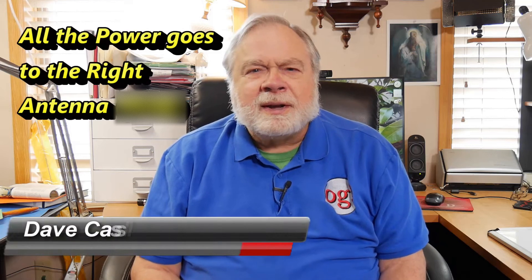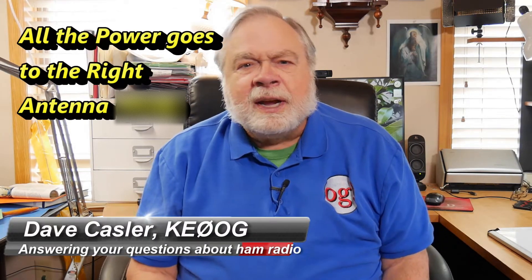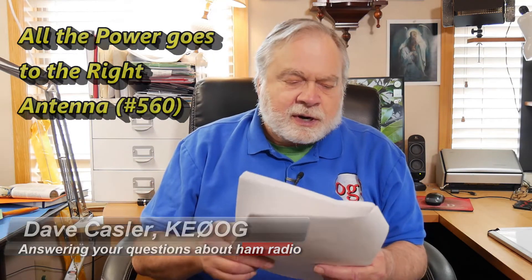Hello, Augie's Worldwide. I'm Dave Kassler, Amateur Radio Call Sign KE0OG, here with another episode of Ask Dave. Today our question comes from Paul Zank, K6PMZ.